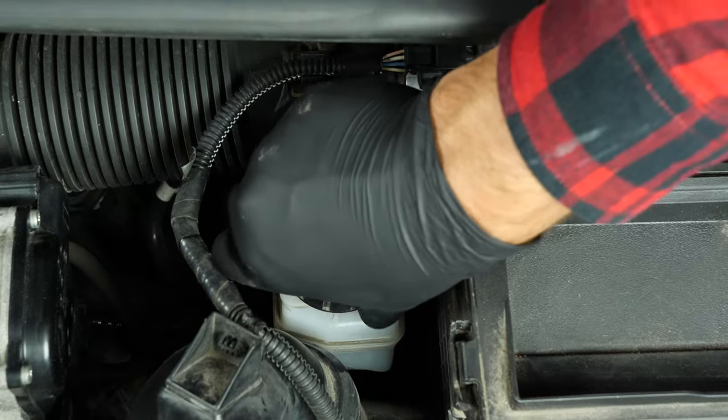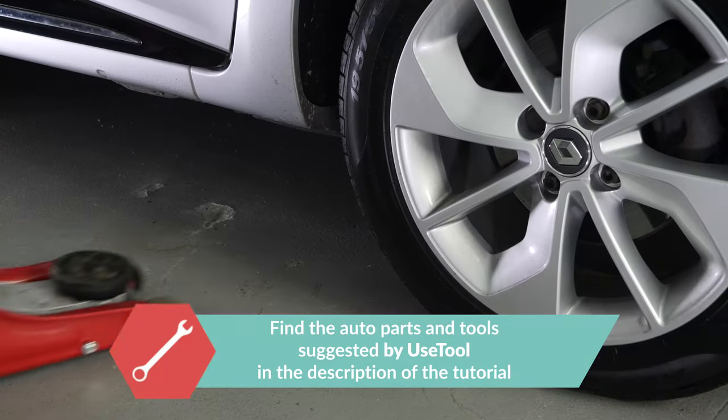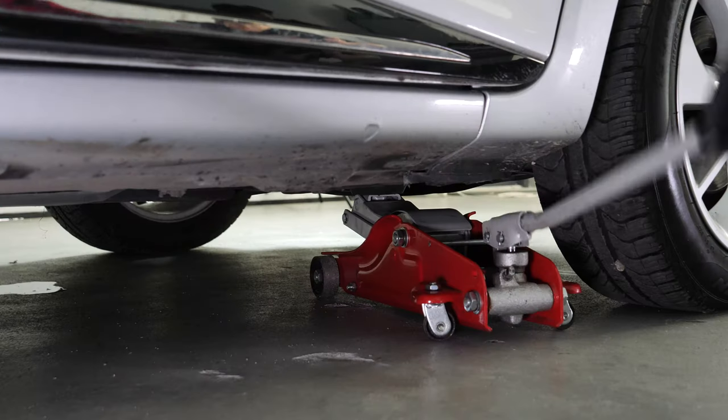In order to change the brake pads on your vehicle, you will have to raise the front of the car and take off the wheels. This will provide you with full access to the required area.